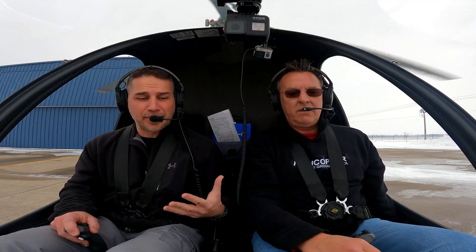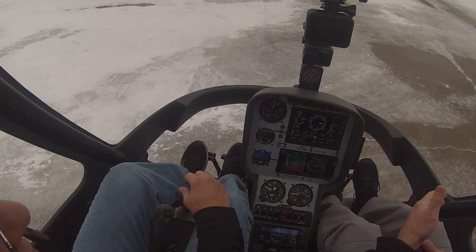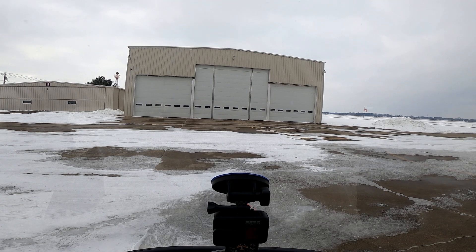I do it all year round because it's a habit for me, and I'm sure I picked that up from you because you're my instructor. This is a prime example — we are sitting on ice right now. We're going to slide a little bit maybe when we start to get light on the skids. But when I rolled that throttle off, we definitely needed to add some pedal today because that aircraft will twist.